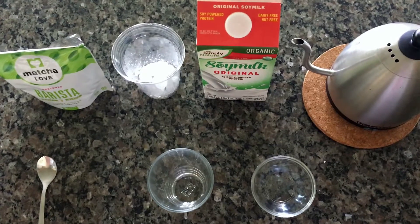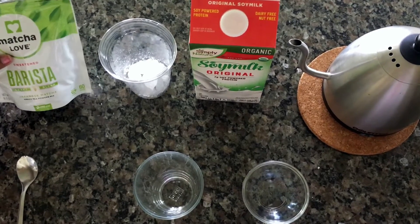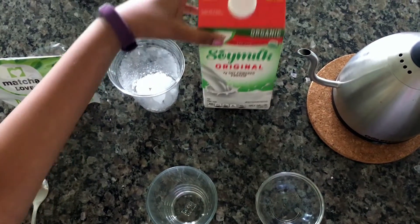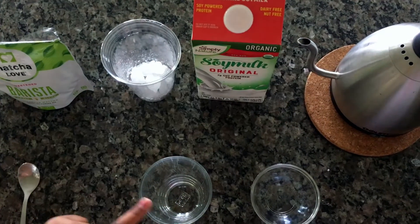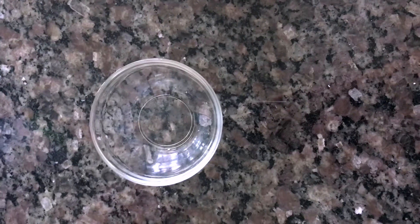The ingredients you need for this iced matcha latte are: green tea matcha mix, ice, soy milk, boiled water, a glass cup, a glass bowl, and a spoon. Let's get started.